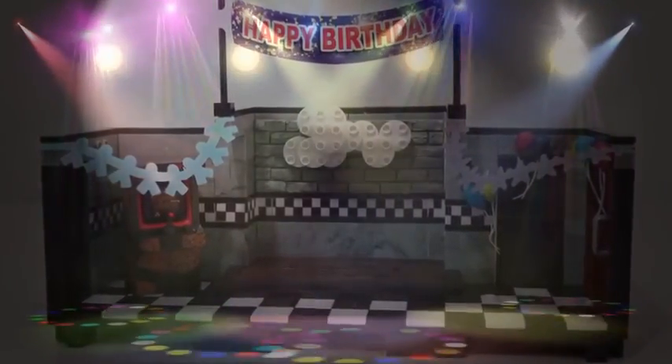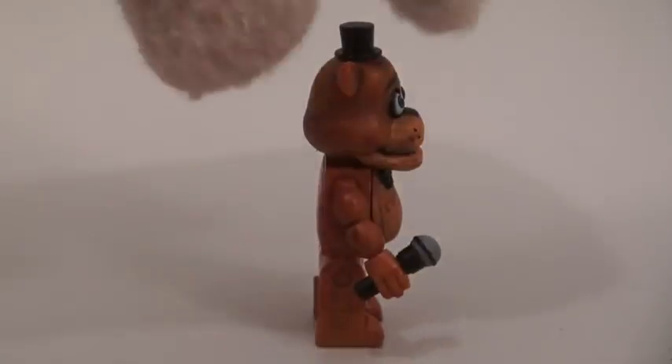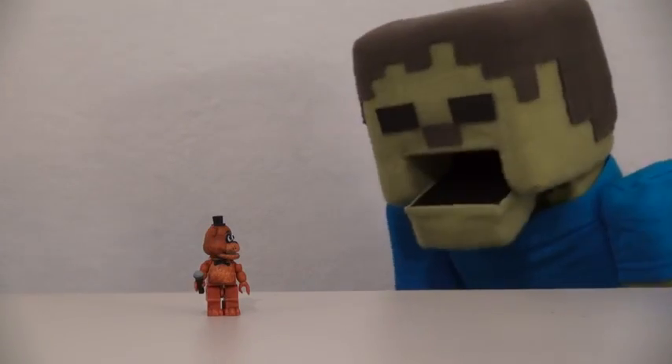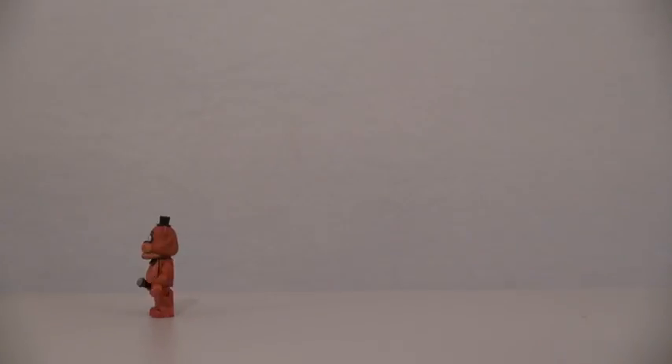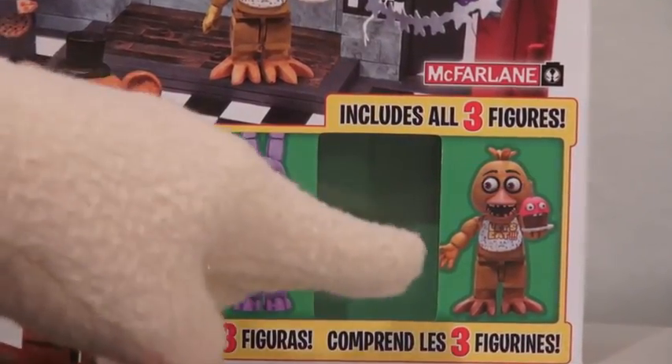Oh, we can now have some figures! We have Freddy here in the box, so time to get him out of there! What a great looking figure! Now the playset comes with two more figures, Bonnie and Chica.